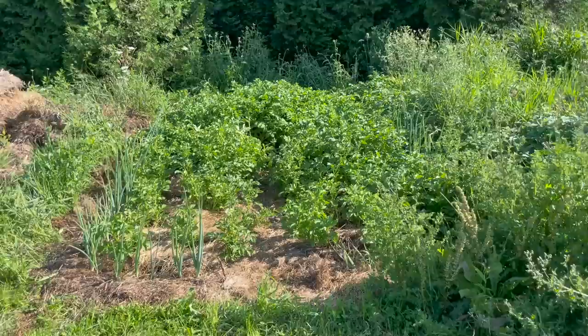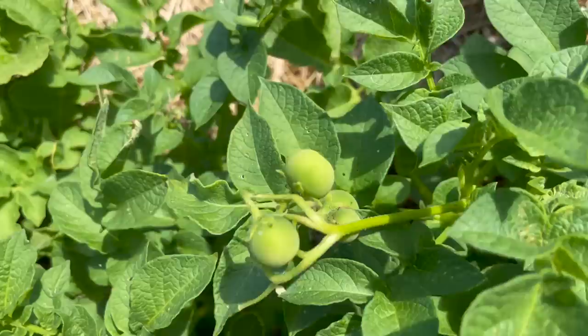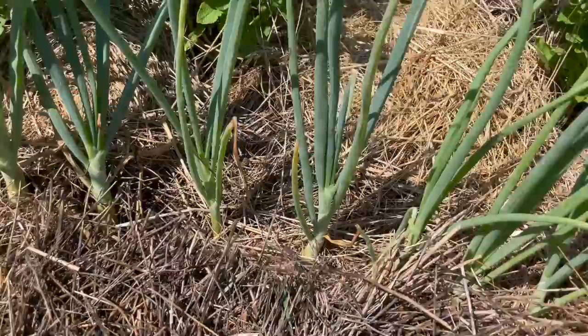That was back at the end of May, so now a couple of months later let's go see how it's been working out. As you can see, the potato plants have been growing up through the hay like usual — the foliage is green and healthy, and most of them have been flowering for the past couple of weeks. In fact, some of the plants have even produced their poisonous potato fruit; for more information about those, be sure to check out the video we posted a few years ago.